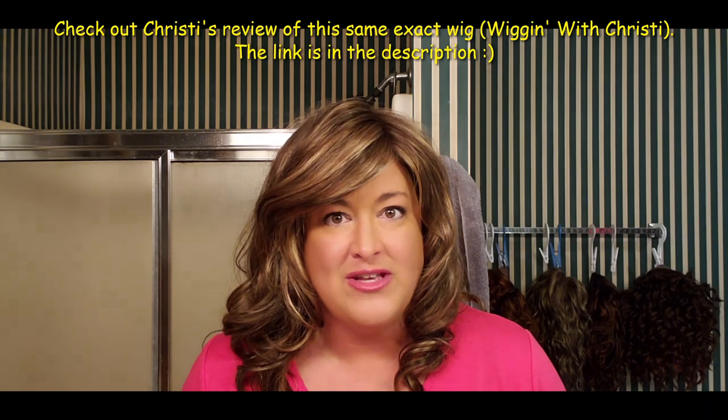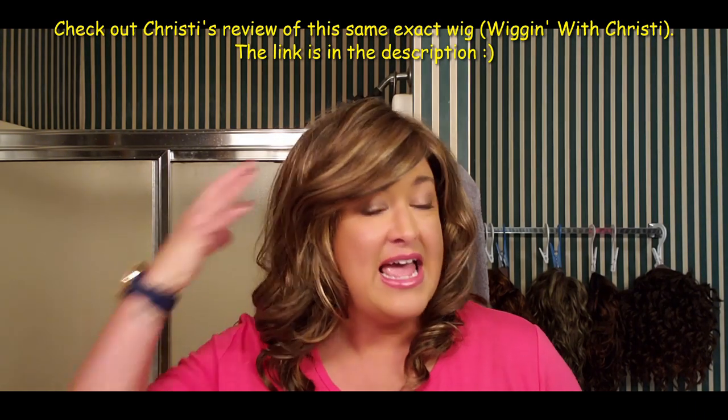Hey guys, I'm really excited — I know I've said that before but this is a little bit different and really fun. I'm thrilled to try this new way to review a wig. You might have noticed in the title that this is 'Two Girls in a Wig, Episode One.' I'm bringing you Ensley by Renée of Paris in their new Orchid line, and I'm going to review this wig and then pack her up and send her to my friend Christy from Wiggin' with Christy. You'll get to see Ensley on two women in two different lighting situations.